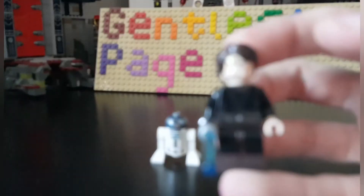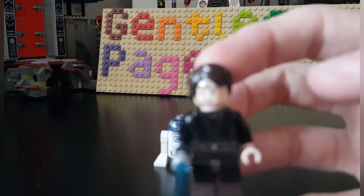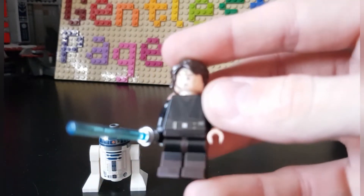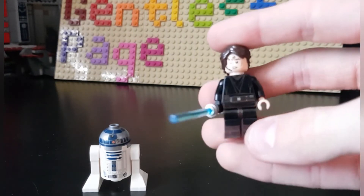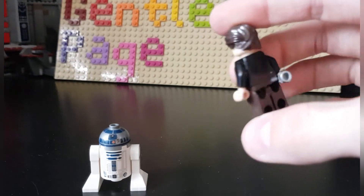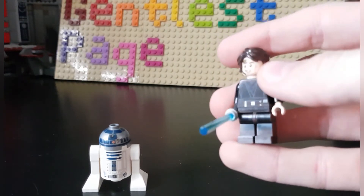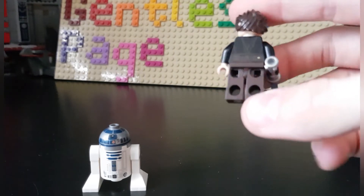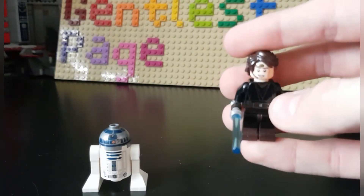Let's start with Anakin. My camera is having a lot of trouble focusing, so he's a little bit further than normal. But this is a great figure. The lightsaber wasn't included — I'll get into that — but it's a pretty good figure.